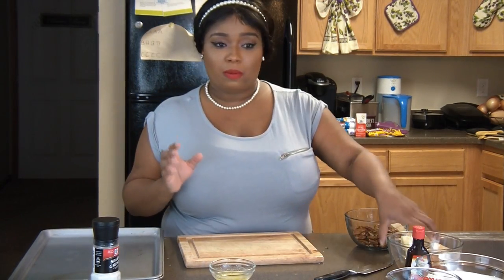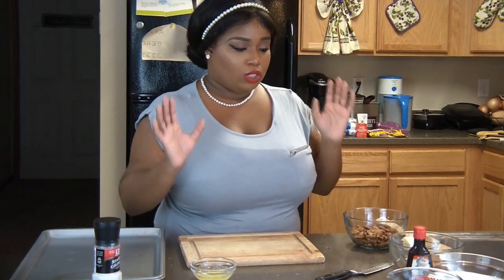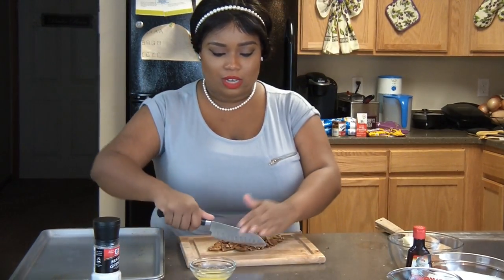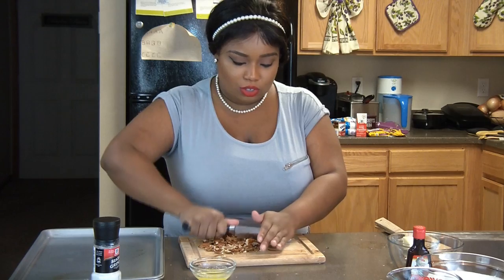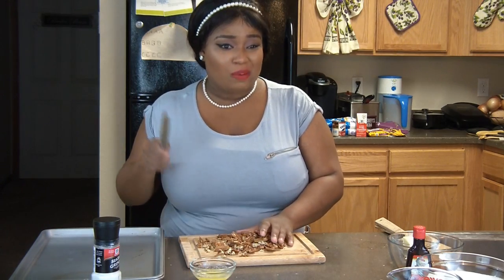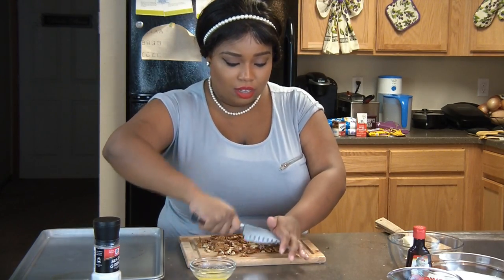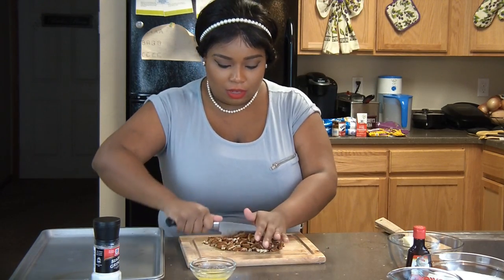The first thing we're going to do is take a separate tablespoon and a half of butter to roast the pecans. I set the oven at about 370–375°F. I'm starting with just a little bit over half a cup of pecans and we're going to give them a nice chop — you don't want them to be too chunky. You can use almonds, walnuts, cashews, or macadamia nuts — really whatever you like. I already have my oven heating up, and after we get these chopped we'll put them on the cookie sheet.